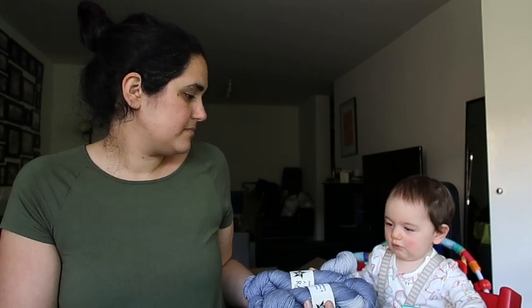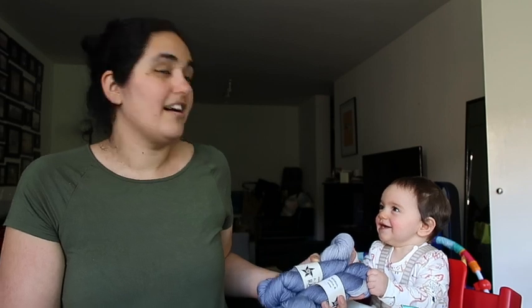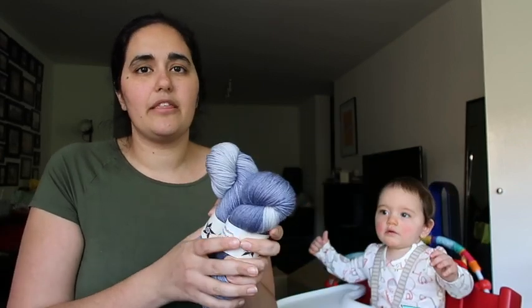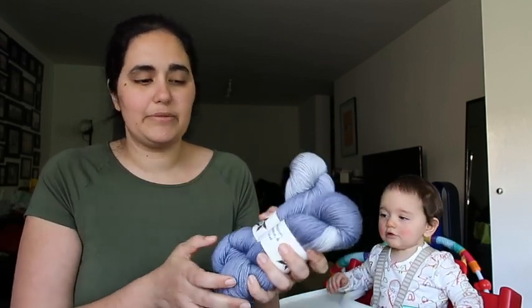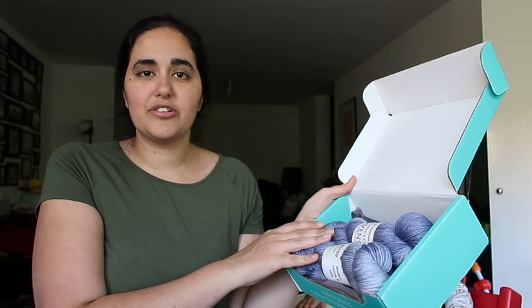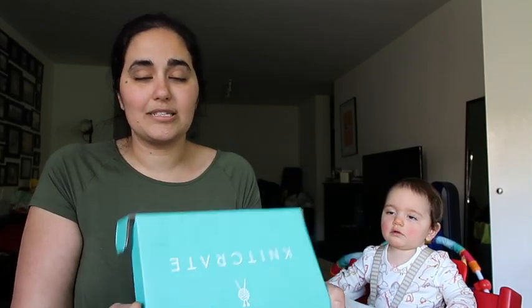What do you think of it — is it soft, is it squishy? I think she likes it, so baby approved! I haven't decided yet whether to keep this box together for a giveaway or split it up. Thank you again to Knit Crate for sending me the box to review. If you're interested in this box or Knit Crate in general, all the links are down below. The affiliate link is there as an option but there is absolutely zero pressure to use it. Alright, I'd better get going — thank you for joining me today and I will see you again soon, bye!